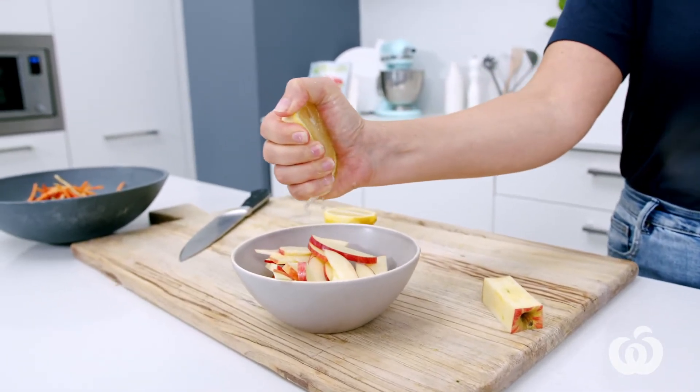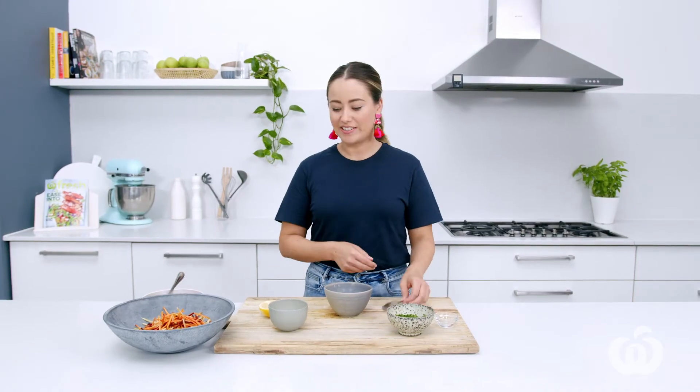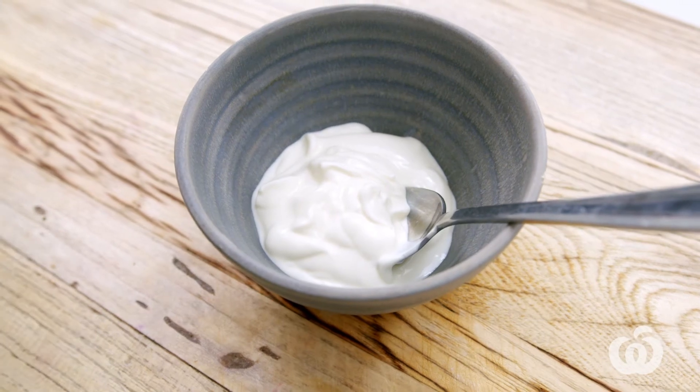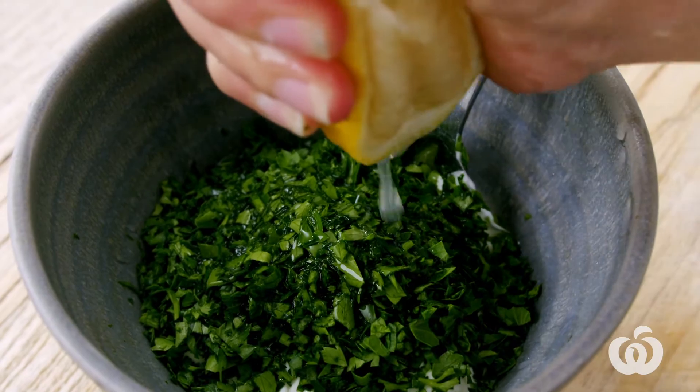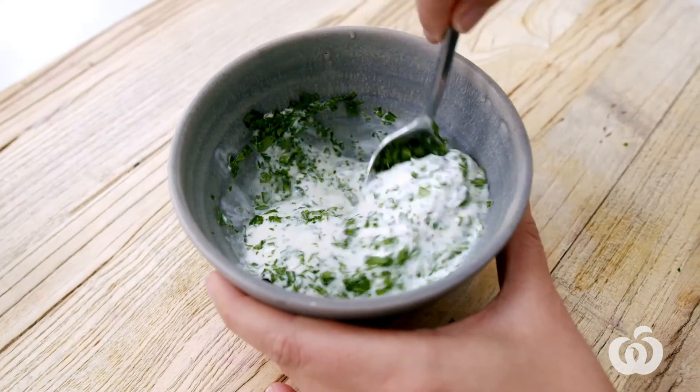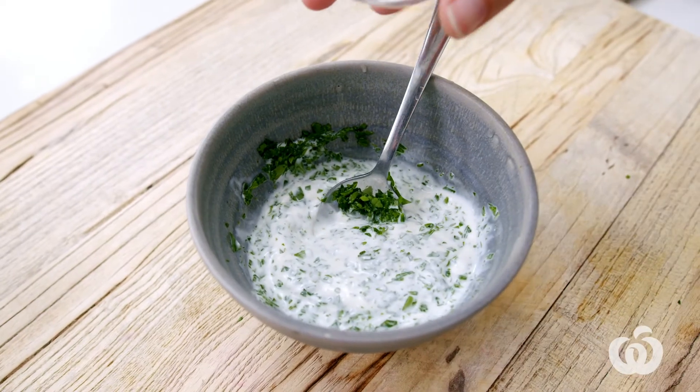Just spraying myself with lemon juice — and the camera! Now make the dressing by combining the Greek yogurt with half of the remaining parsley. Squeeze in the other half of that zested lemon and mix that together. If you need to loosen it a little bit, you can just add about a teaspoon of water.